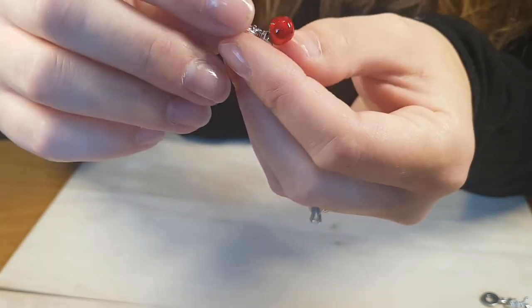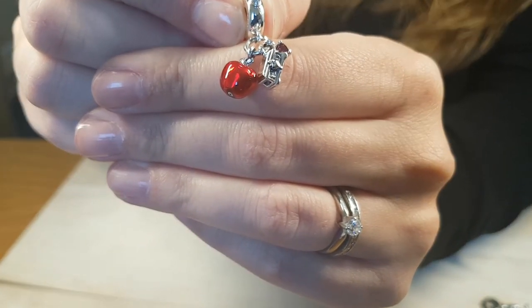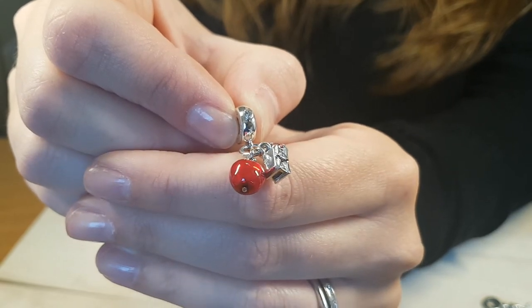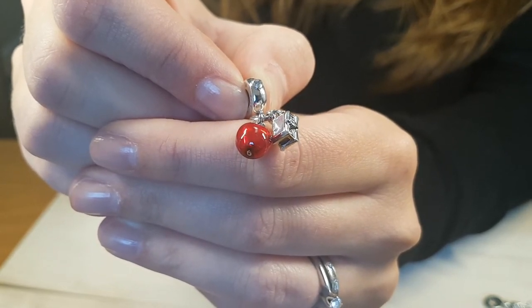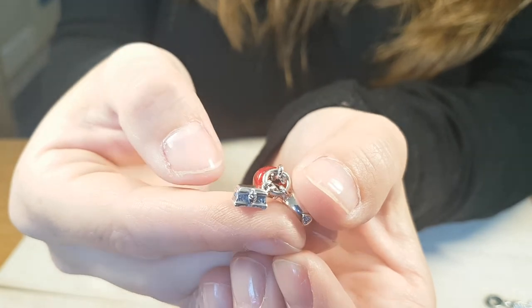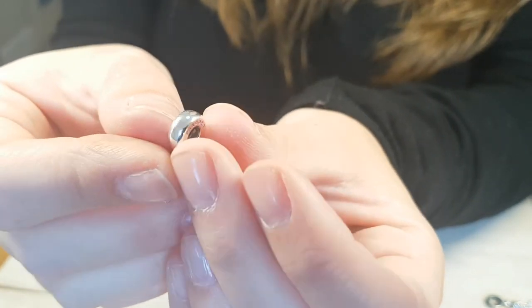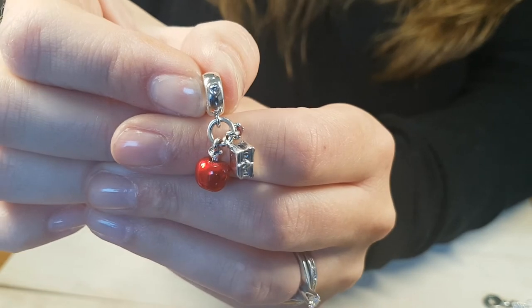Finally, the last of the Snow White charms — this one's a bit tricky to show. On the bezel there's a nice little stone, and then it has a dangle apple. It's very much an identical copy, but smaller, of the existing apple charm that's already out — the colour's the same, with the same little stones in the leaves on top. There's also a little additional part to the dangle, and a little red stone. The stone in the dangle is actually a little heart on the bezel with a nice clear stone.